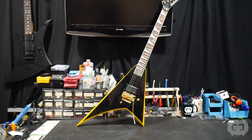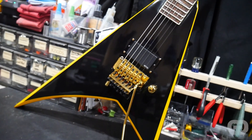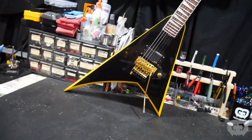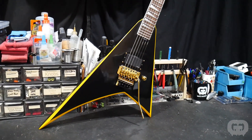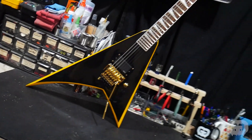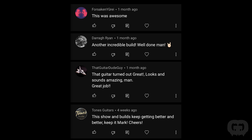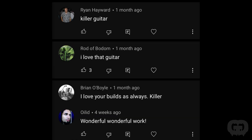Now let's get to Episode 2 — the Alexi Laiho Jackson Rhodes we built for our customer Marcel. Go check out Episode 2 of Season 2 if you missed it. We built a replica of Alexi's Wildchild using a Jackson RRXMG. This is what the guitar looked like when it arrived — before we filled in the neck pickup and repainted it — and this is what it looked like when done. This one is definitely a Season 2 fan favorite. A lot of people came on and said RIP Alexi — we just lost him in the last year and people are still feeling this one.